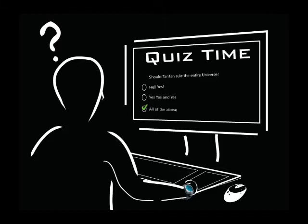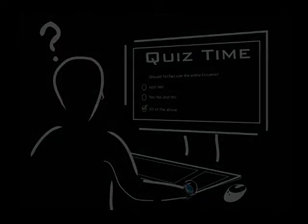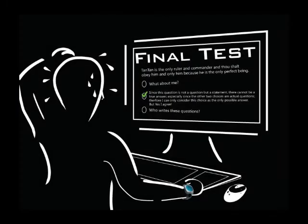Some of the chapters will have quizzes, but don't worry if you get some of the answers wrong — we will tell you, and you can always go back and review the material so you will be well prepared and ready for the final test.